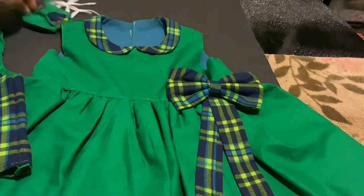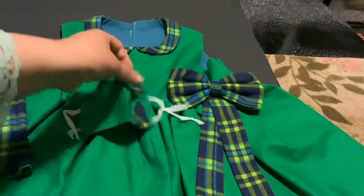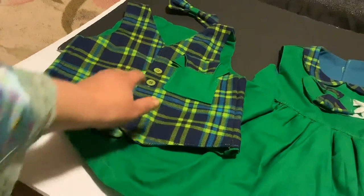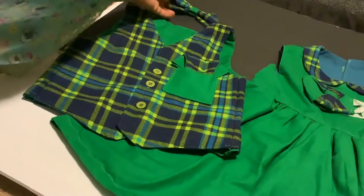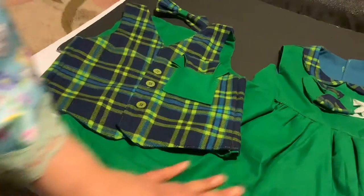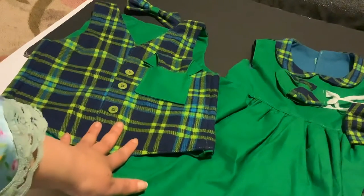Because this is the day of the face mask, I decided to make a matching face mask as well, and I just thought that completes this side of the set. Now, let's move over to the little boy's side. As you can see, the vest has a matching bow, and both the vest and the matching bow match the little girl's dress. This is a perfect set for taking holiday pictures if you have a son and a daughter.